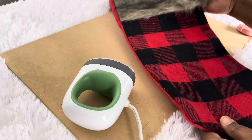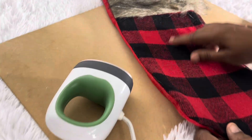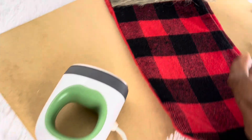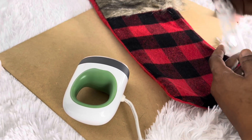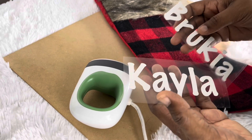We're going through stockings today. I bought these stockings from the Dollar Tree for $1.25 and we're going to put the names on there. The names are cut out with HTV vinyl and I got this from Amazon — you can get it from many different places.